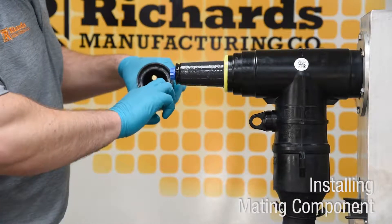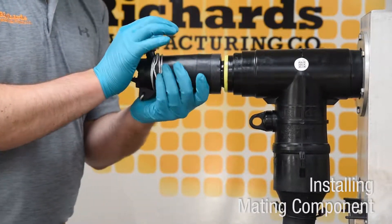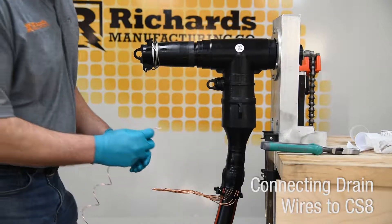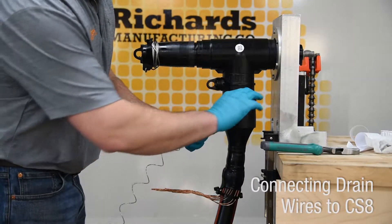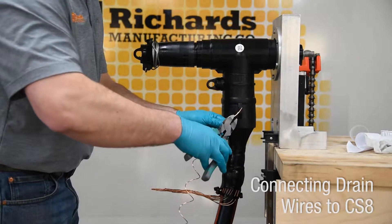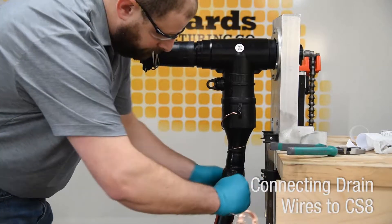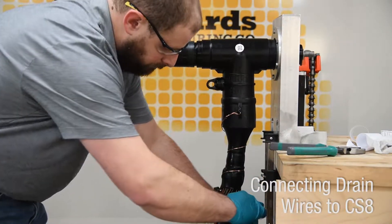Install the mating component on the load brake interface of the CS8 using the instructions provided with the mating component. Install a bleeder wire into one of the available grounding eyes on the CS8. Ground the metallic shield of the cable according to appropriate or approved practice.